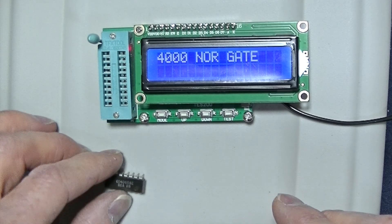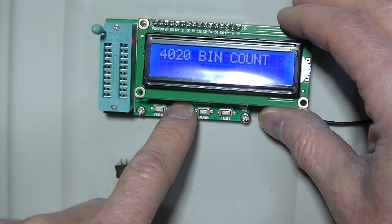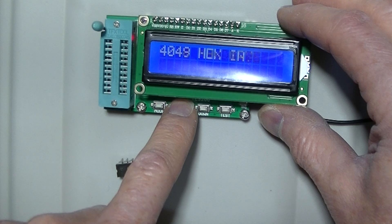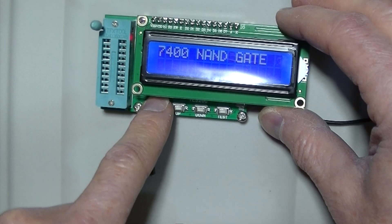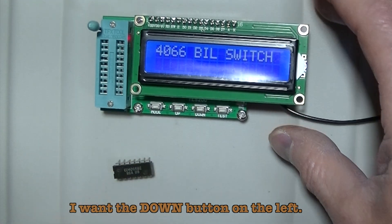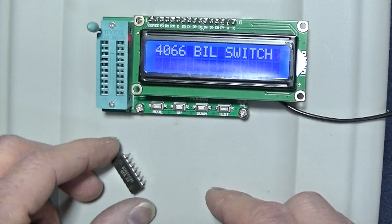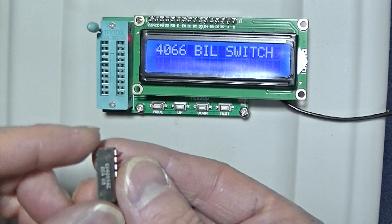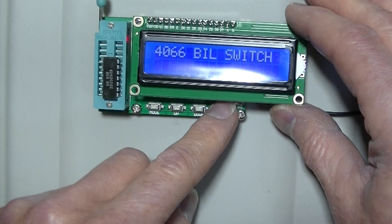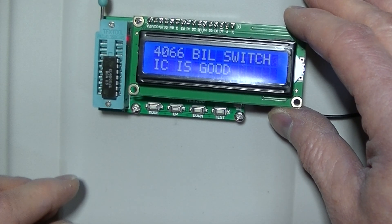4066. I will increment it and it tells me what kind of chip it is. 4066 quad bilateral switch. I put in my chip — notch up, bottom down — and test. And the IC is good.